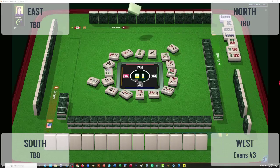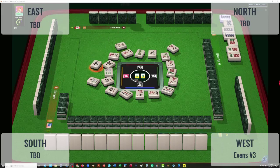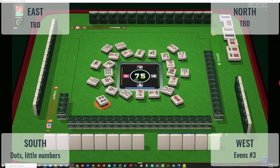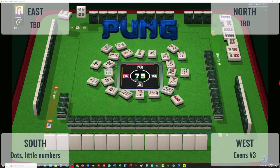Seven bamboos, nine characters. In front of us we have 4-5, so they're probably not playing consecutive — at least in cracks and bams; they might be in dots. South may be playing a dot hand of some kind, maybe little numbers since the player on the right has sixes and eights. If someone puts out a kong of eights and I were in dots, I would switch to little numbers. A joker discarded on the left — east threw a joker. Four dots — now here's a four dot.